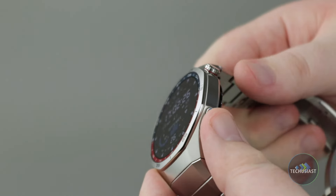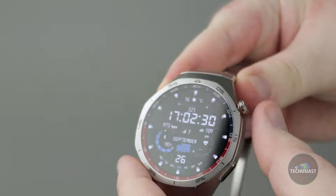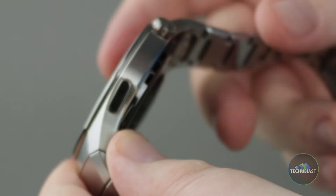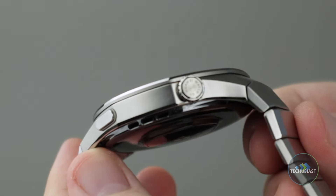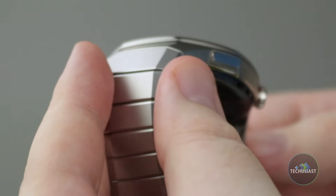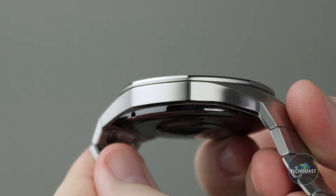There are no gaps or large unnecessary bezels and the GT5 Pro looks stunning from all angles. The right side houses the usual crown and a dedicated shortcut button to quickly jump in and start a workout. There's also a speaker grille neatly tucked away, and the left side only contains a microphone for phone calls.